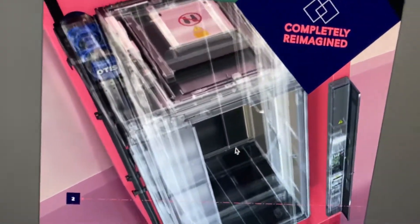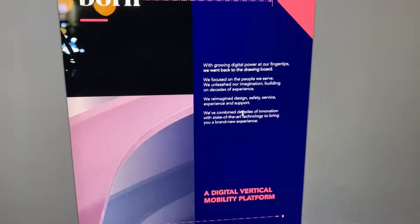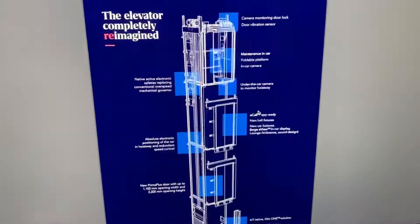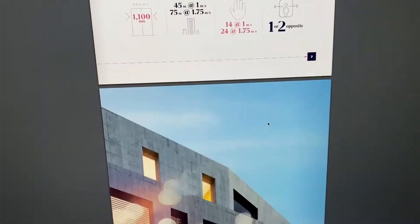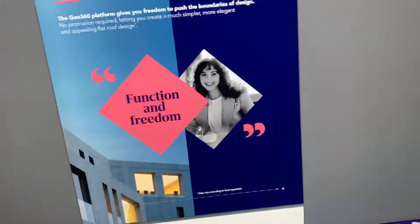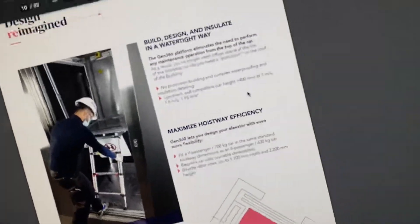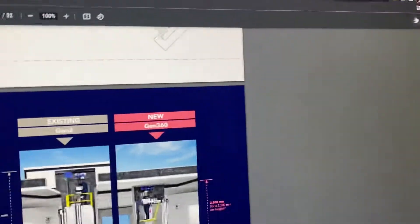It's got a somewhat tough chassis, completely reimagined. This is a big improvement of the Gen 2. That's a nice lift, look at that. I'm downloading this, this is cool.